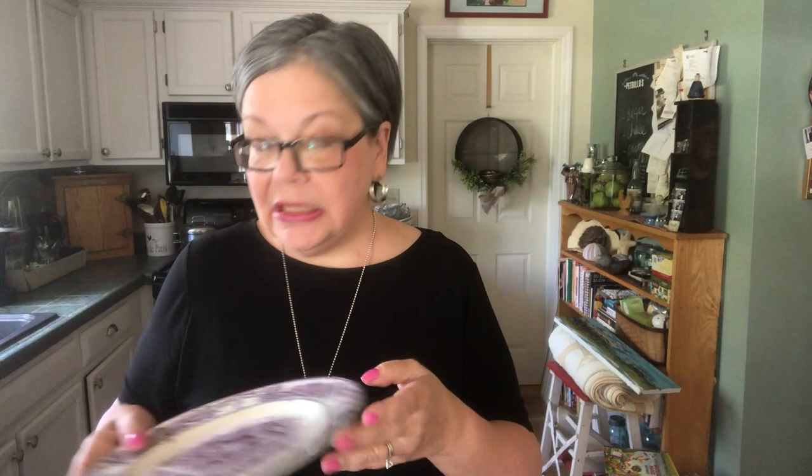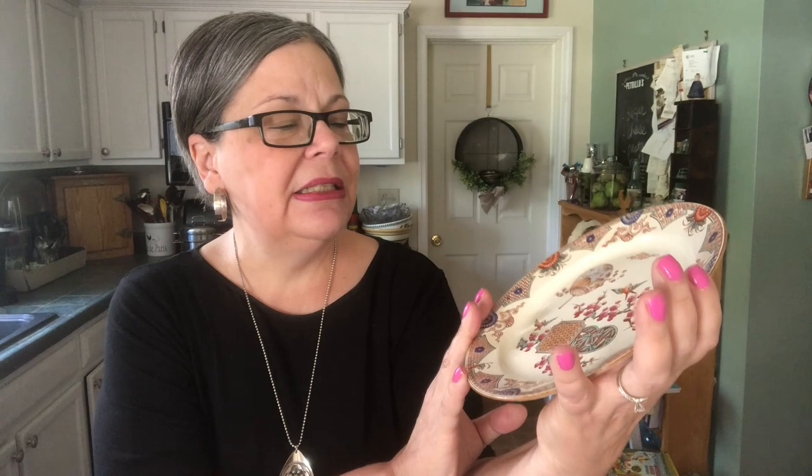Transferware was made in a number of different colors, including blue and white as we've already seen, and brown like this beautiful piece, purple or mulberry. You could also find it in yellow and black, pink or red, and sometimes even in multi-colors.